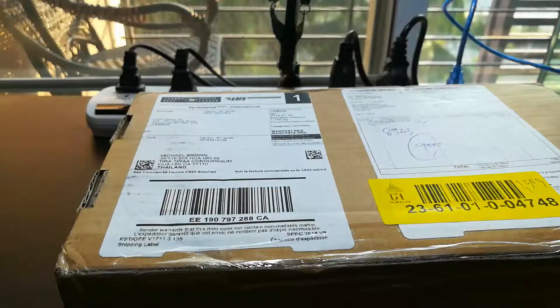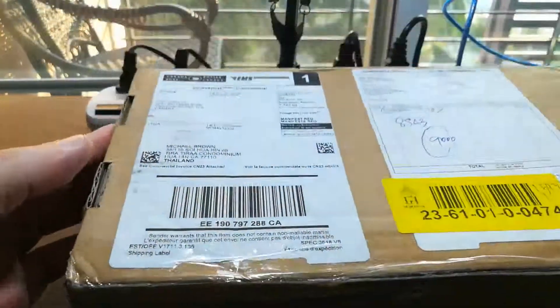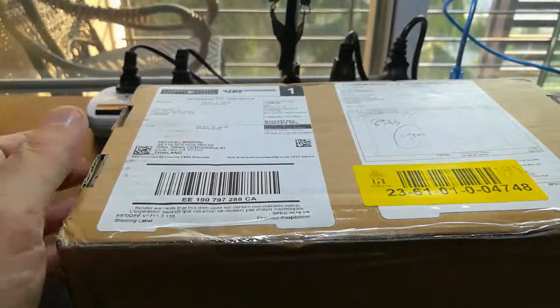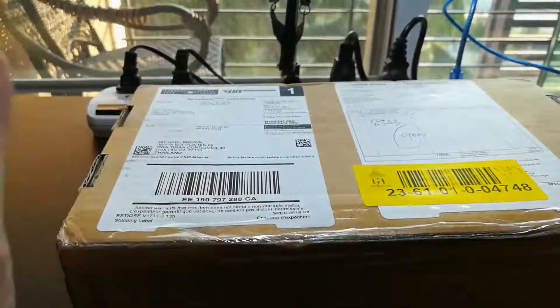Welcome back to a nice sunny day in Thailand — another toy has arrived. This one comes from the homeland, the Great White North. It's a battery charger, and it's not just any battery charger. Wow, what a battery charger.